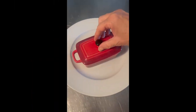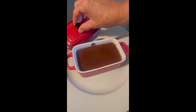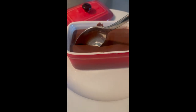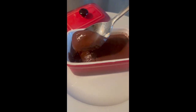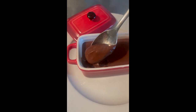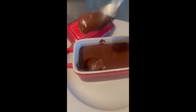Here is my espresso pudding after being in the refrigerator for a few hours. Look at this beautiful texture — homemade pudding with cocoa and espresso. So delicious. Buon appetito.